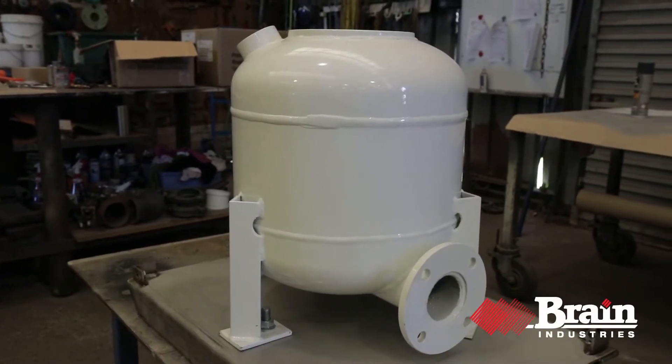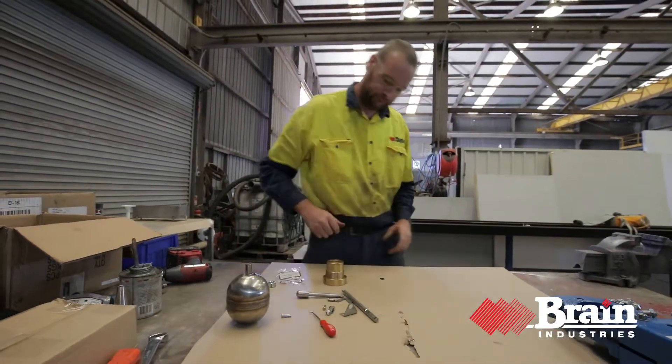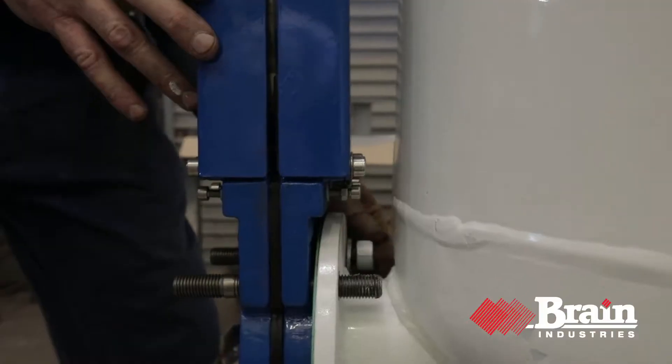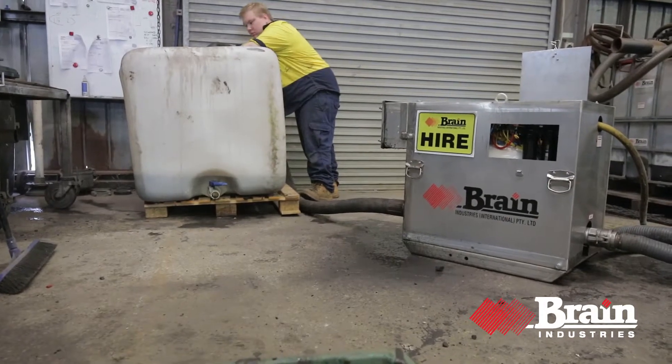Made in Australia, Brain's Mud Skipper is the original and best. Air operated with no moving parts or electrics, the Mud Skipper is intrinsically safe for hazardous areas. It's reliable and long lasting.